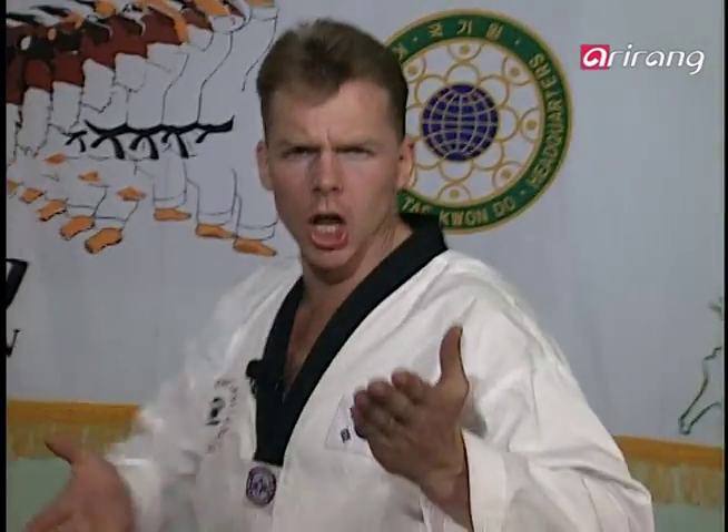It's now time for us to move into the wonderful world of self-defence. Taekwondo — real life!